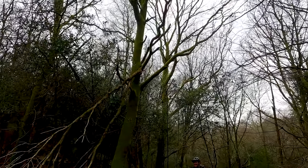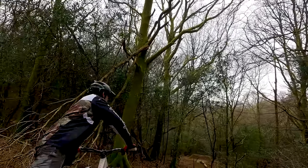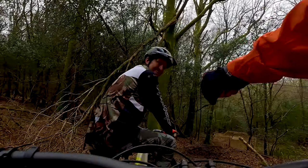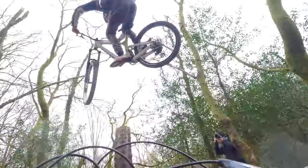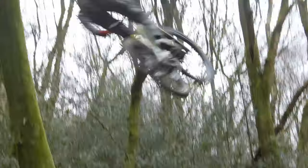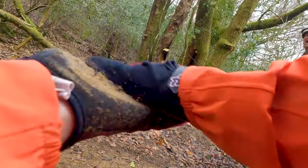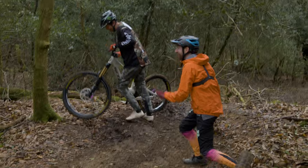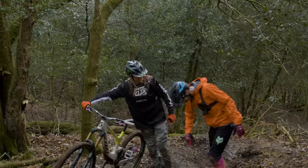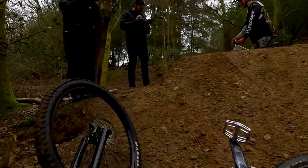Wondering if we might go for a bit of a train? Let's do it — you're on camera, so you better perform. He went a bit higher than expected on the jump. Didn't quite get the tyre grab. He's fine — just thinks he needs to work more on boosting his jumps.